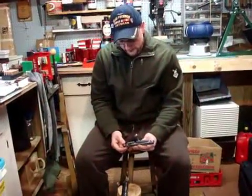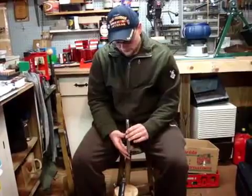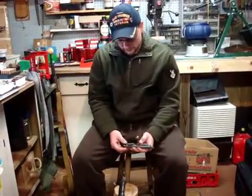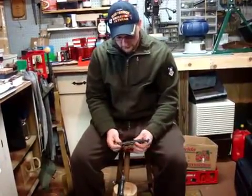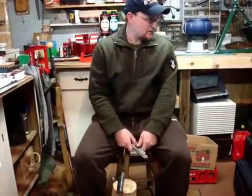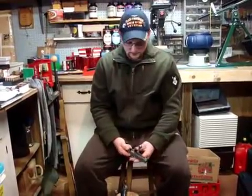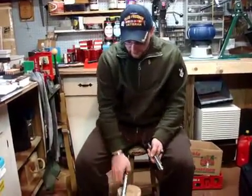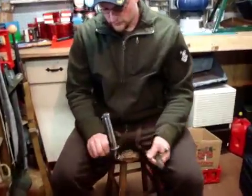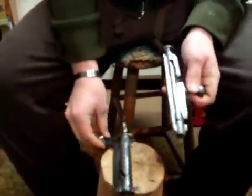I wanted to do a video on Mosin-Nagant bolt disassembly and also show you how to check firing pin protrusion using the field gauge that comes with the gun. Despite all the random kits I have laying around, I seem to have misplaced it, so I'm going to have to do the best I can with what I've got. I've got a K31 bolt here.